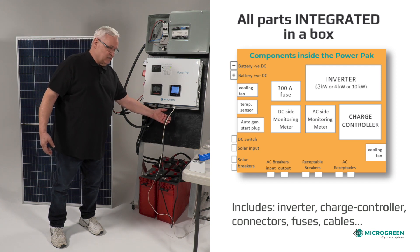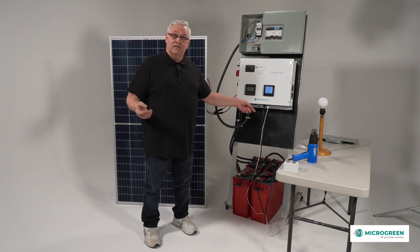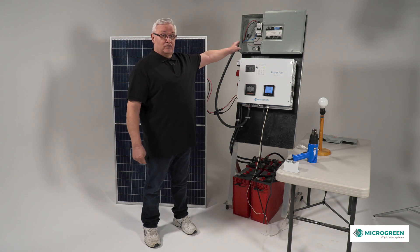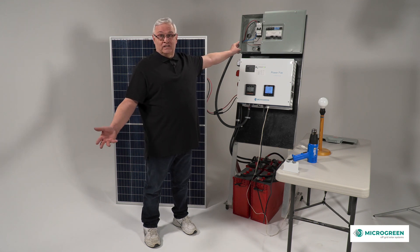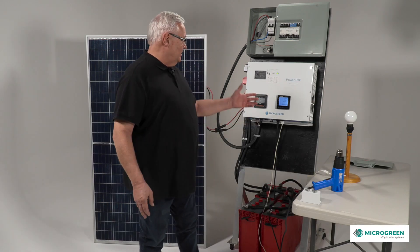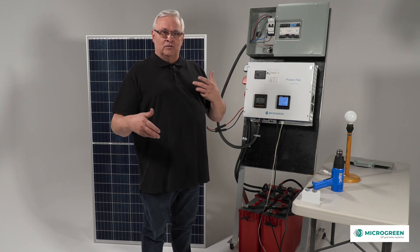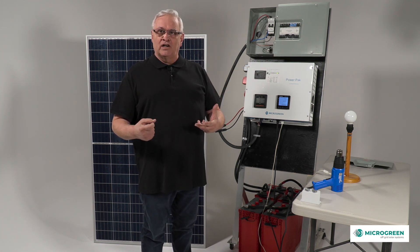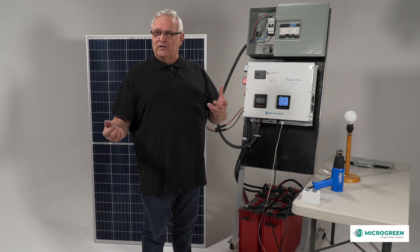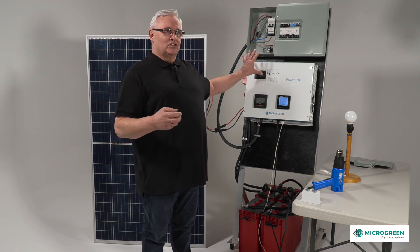For cabins and cottages, it had two receptacles with a breaker, so you could use that as your initial power, or use an electrical panel for a bigger cottage or house where you had receptacles and switches wired. The power pack — which is now version three — took about a year and a half to put together, including switches, breakers, and meters, all the parts required to make it a better solar solution for cottages.